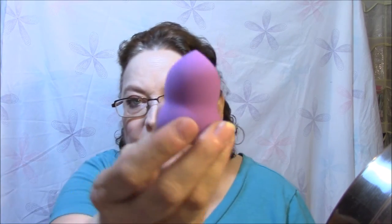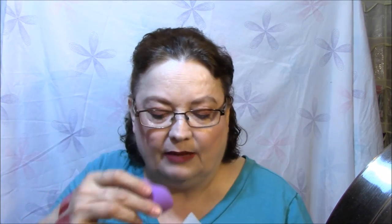A couple more things — these are makeup sponges from a private email. One is yellow and one is purple. They both look very nice and dense. I'm not going to open them just yet because I have several already. Once my current ones get looking rough after washing a few times, I'll get these out and use them.